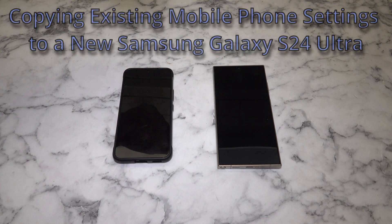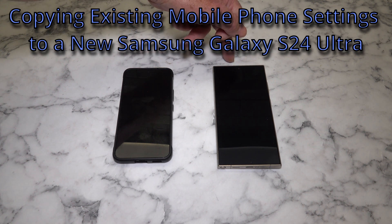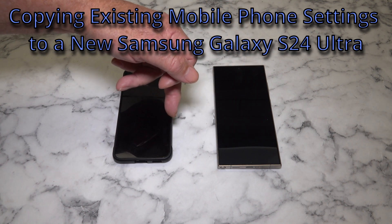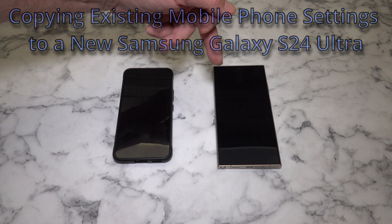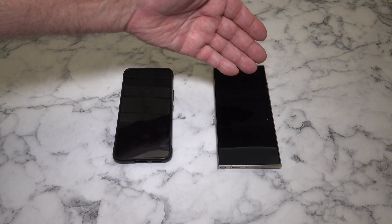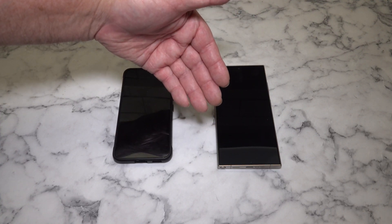G'day! Today we're looking at transferring existing data from my Samsung Galaxy S22 over to my new Samsung Galaxy S24 Ultra. I'll be using a cable between the two. You can use Wi-Fi if you prefer, it's up to yourself. The application that's inbuilt has got both. This also works for iPhones if you like.